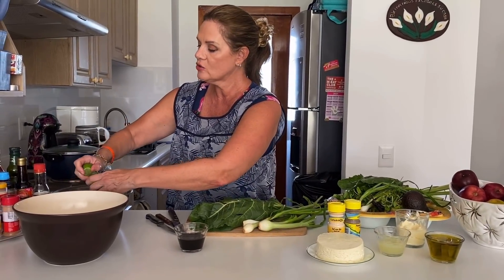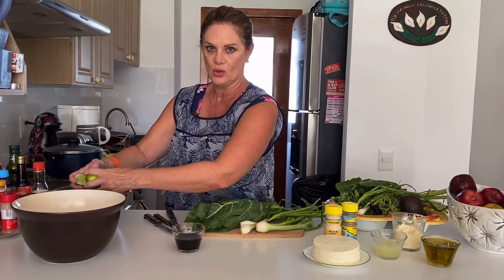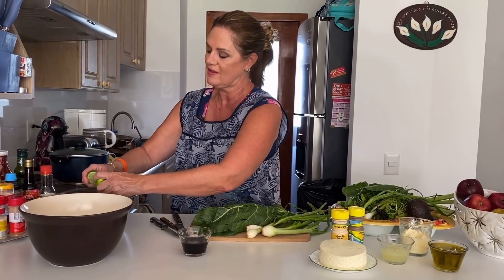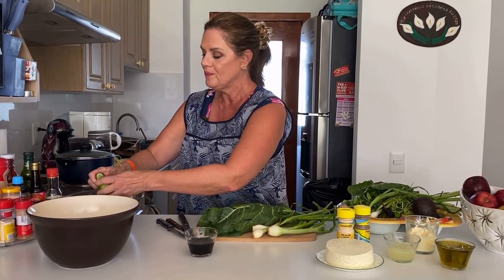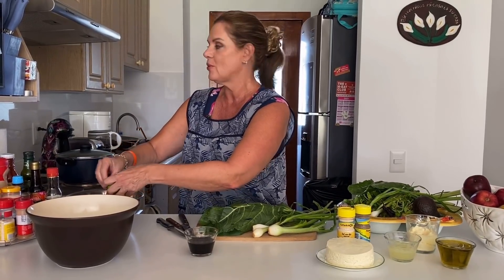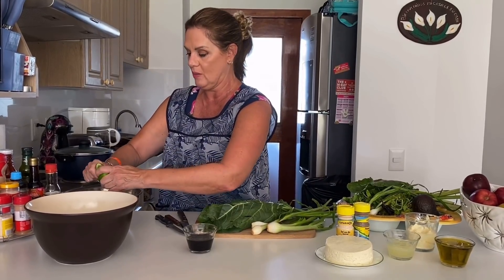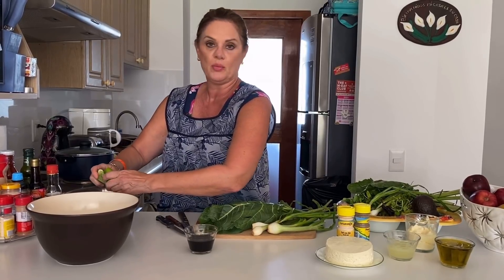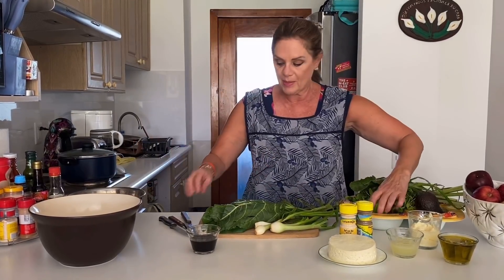¿No tengo el exprimidor de limón a la mano? ¿O sí lo tenemos por ahí, Ana? ¿Qué creen? Me la traje, para poder hacer video con ustedes. Lo que quiero es compartir con ustedes todo el momento, en tiempo real, de cuando estamos haciendo las cosas, y sobre todo estar cerca de ustedes. Definitivamente me había quedado muy alejada por falta de tiempo, pues por la indecisa, porque no sabía qué hacer. Pero si estoy en Acapulco en este momento pasando la cuarentena, pues vamos a hacer algo rico.